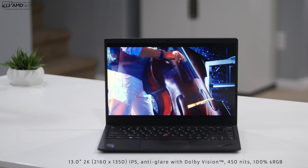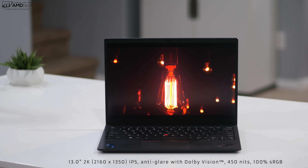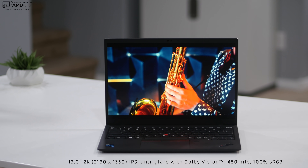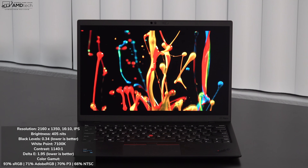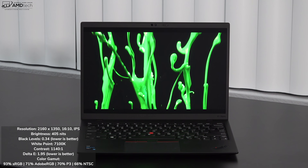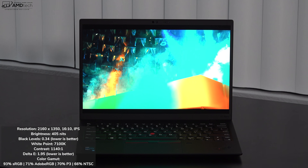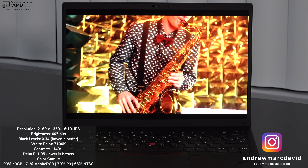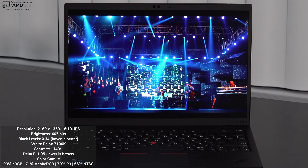When it comes to the display, what we're looking at is a 13-inch 2K display with a resolution of 2160 by 1350 — that's a 16:10 aspect ratio. It's an IPS display with an anti-glare coating, and it's a Dolby Vision display that Lenovo claims will get up to 400 nits with 100% sRGB coverage. I measured a very bright 405 nits. It's a matte display — not glossy — so you won't get unnecessary glare or reflections. It has really deep blacks, nice white points, good contrast, and a low Delta E score meaning excellent color accuracy.